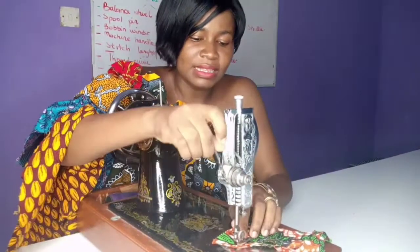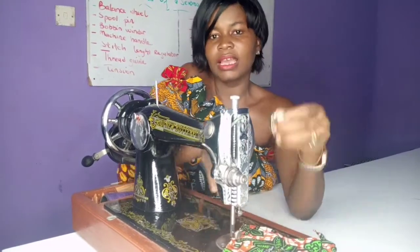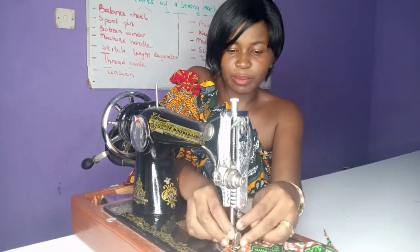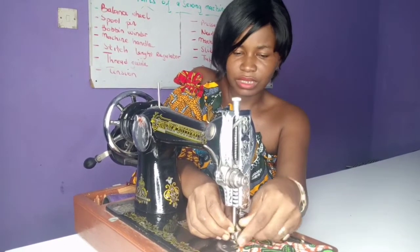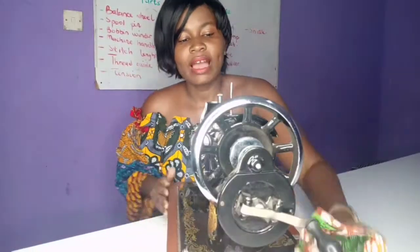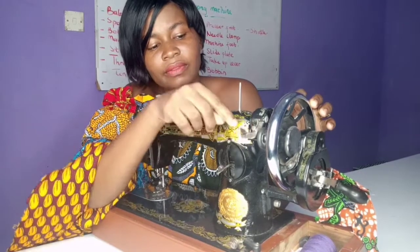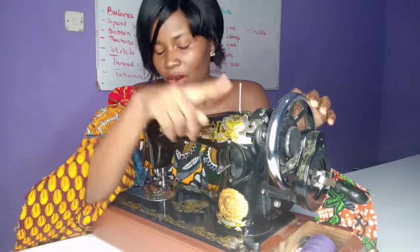This right here is the machine foot — it is also an accessory. You can actually take the machine foot off and insert another foot depending on what you are doing. But this is the normal foot for everyday stitching. And when you want to wind your bobbin, we have a bobbin winder here — it is called the bobbin winder, and it is used for winding thread around the bobbin.